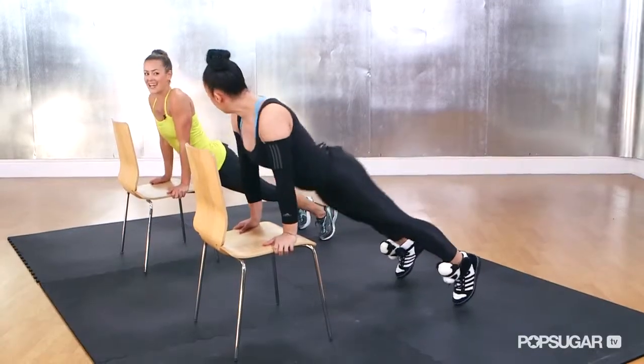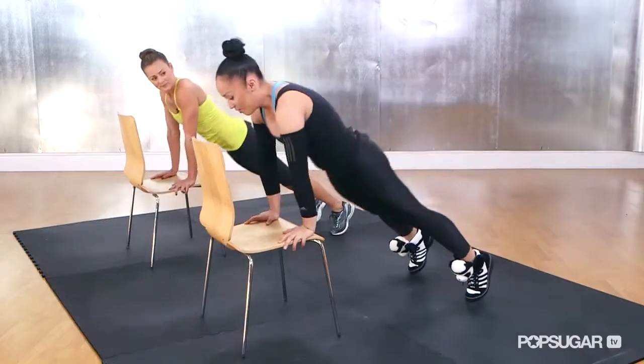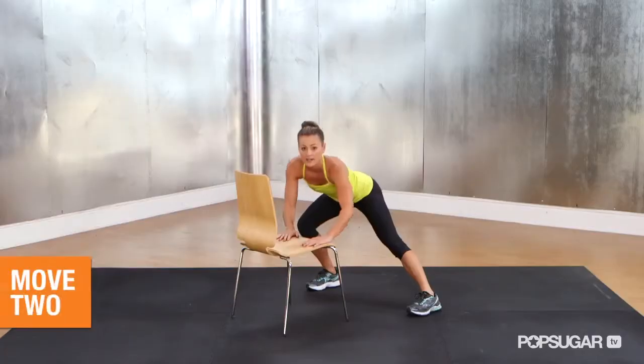Plank, push back into a down dog, and again plank, push back into the down dog. This is really good for the low abs, the arms, and the back. That feels great — good stretching the hamstrings as well.